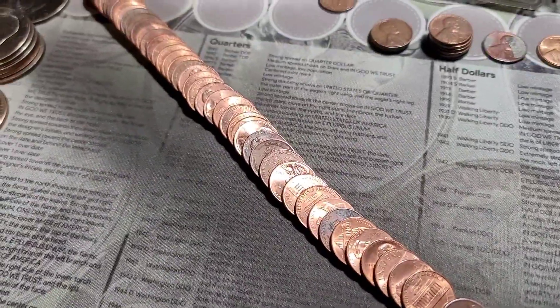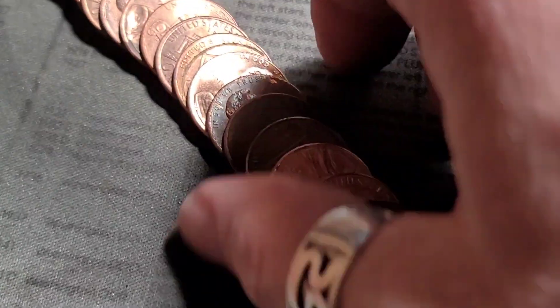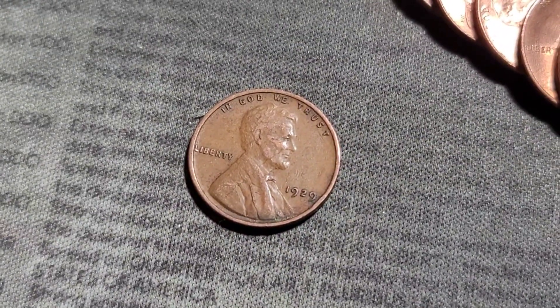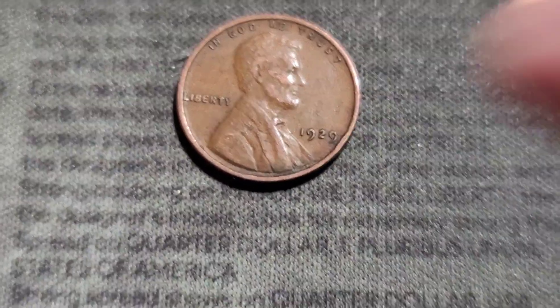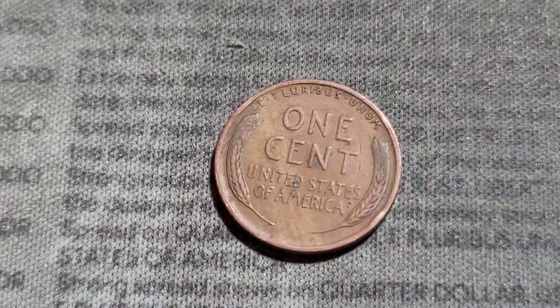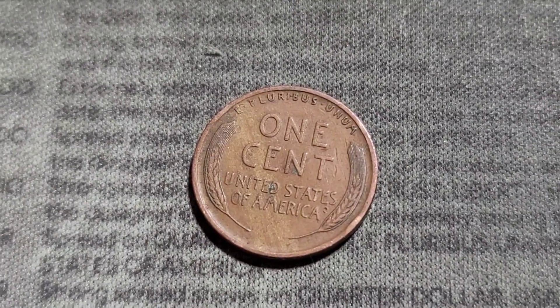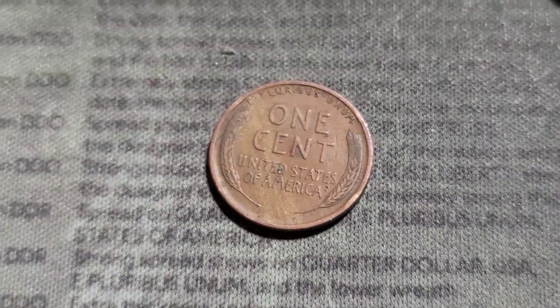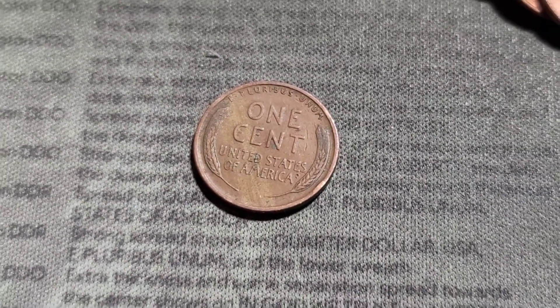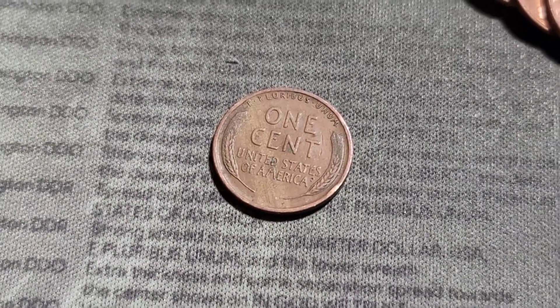Just flattened out roll 20. We have our next wheat cent — 1929! Look at that, a 20s wheatie. Looks like she's in decent shape too. That's a great find. Let's keep it going.